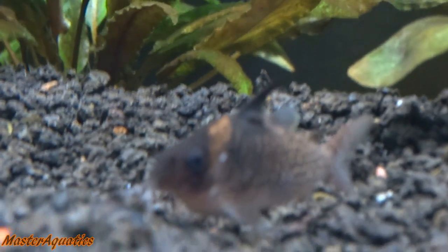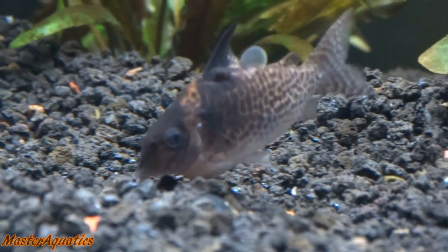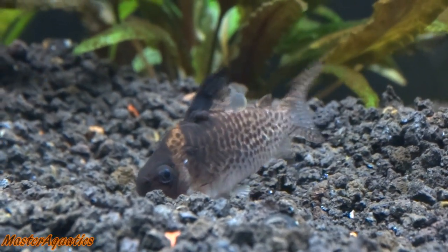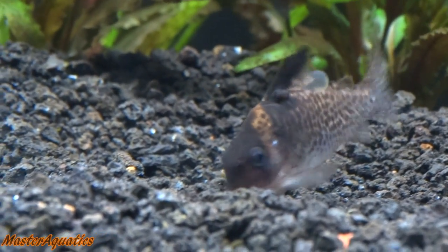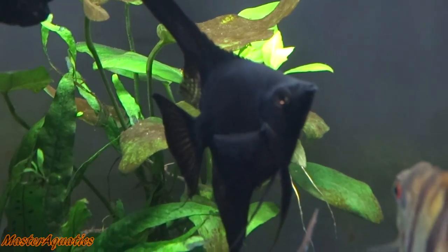If you guys know what's on this Cory Dora, please let me know. I've tried Googling it and gotten different answers. He's going through the substrate looking for food and it doesn't seem to be bothering him too much. Is this normal with Cory Doras? If anybody here is an expert on keeping these guys, let me know if you've ever seen this on your Cory Dora.